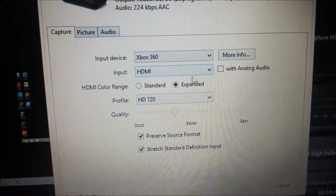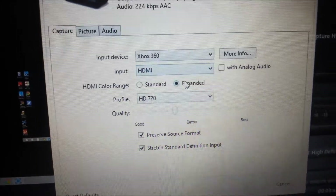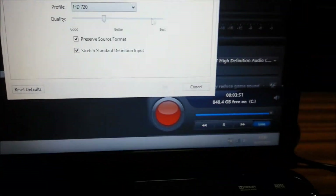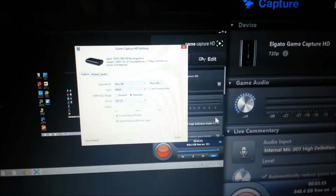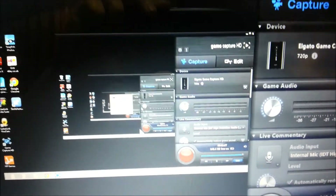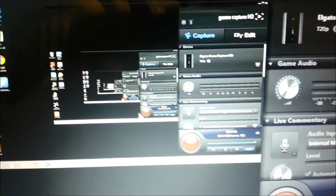You go onto Xbox, and that's enough really. Make sure the input is on HDMI, because that's what you are using. Then you cancel because I am already on the Xbox setting. And as you can see, my screen is going into the distance because my Elgato is recording what I am on. There is a slight delay, so it's going down there.